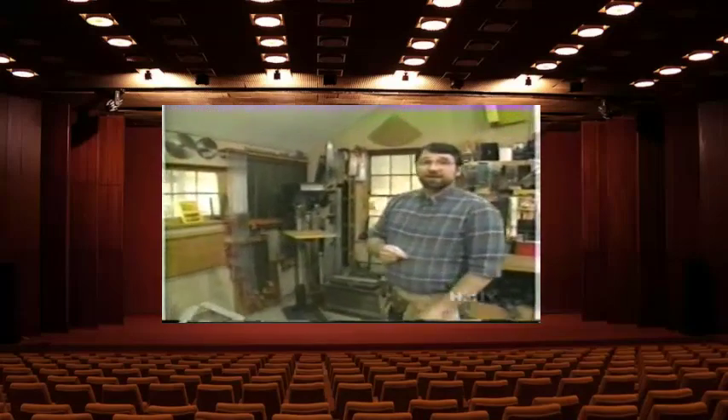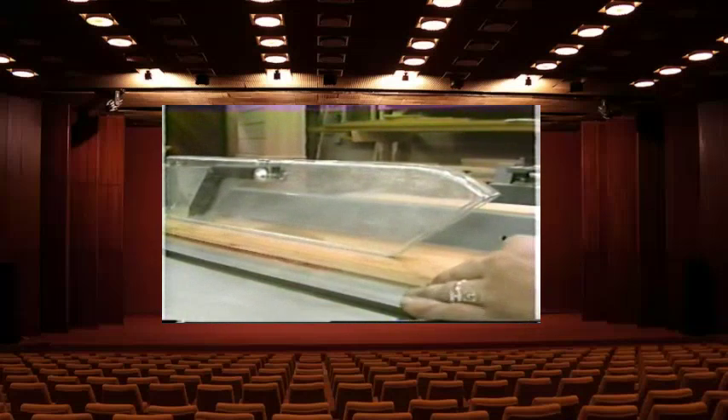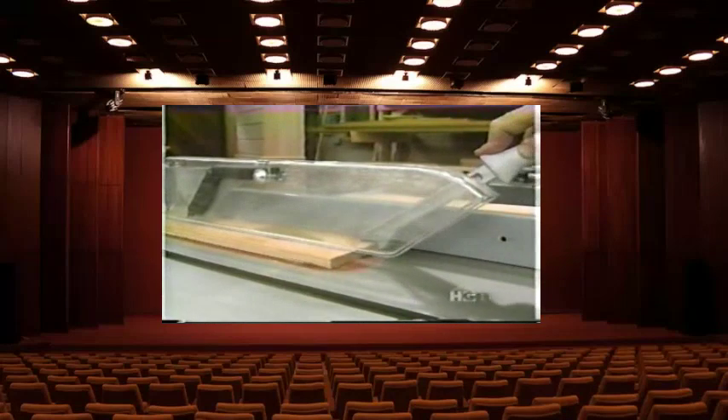Before we get started, I want to talk about shop safety. Be sure to read, understand, and follow all the safety rules that come with your power tools. Knowing how to use your power tools properly will greatly reduce the risk of personal injury. And remember: there is no more important safety rule than to wear these safety glasses.